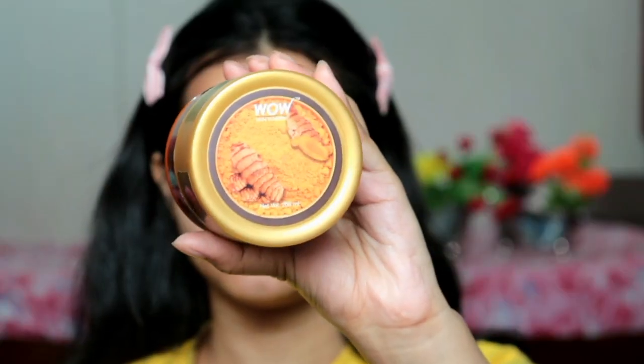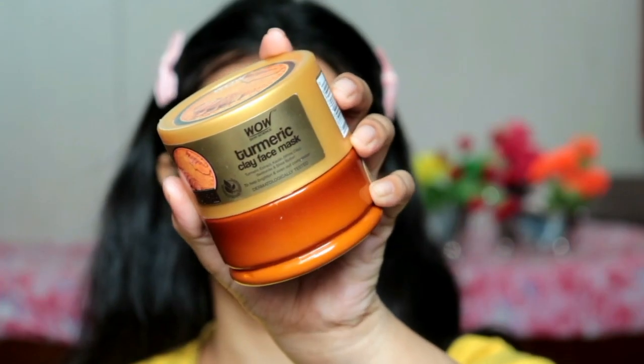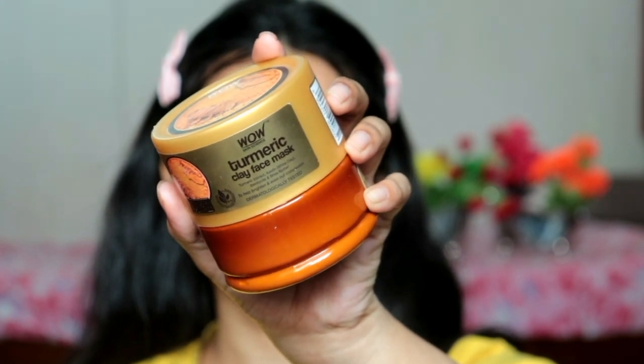This is the Wow Skin Science Turmeric Clay Face Mask. Turmeric — haldi — what do you know about it? All of you know its healthy benefits. Haldi is really good for our skin: skin tanning removal, pigmentation lightening, dark spots fading, and at the same time it is antiseptic, helping with rashes and acne problems.